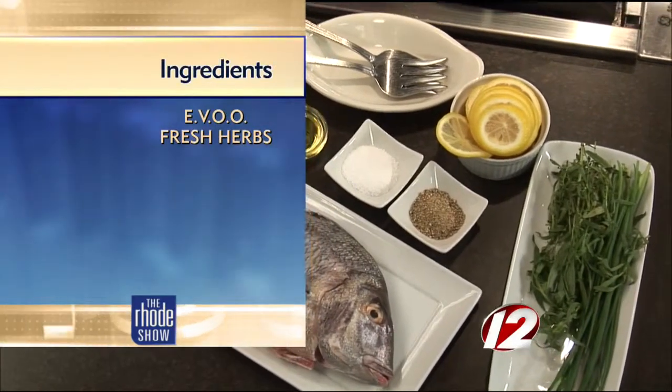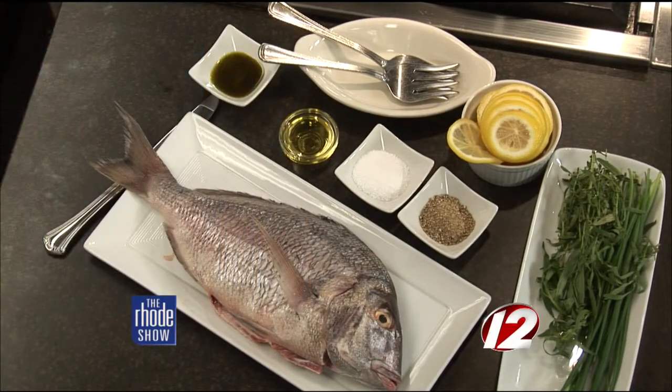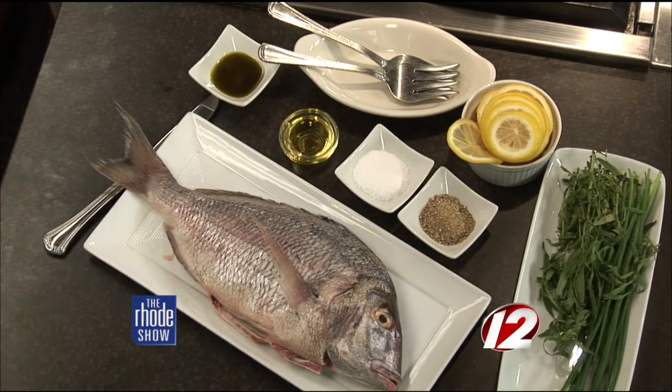So how do we prepare this and what ingredients do we need? We dress it first — we're going to take the scales off, the fins, and then we actually stuff it with fresh herbs and some slices of lemon. We season it with white pepper, salt, a little bit of olive oil, and we're just going to pan sear it and then throw it right into the oven to finish it.